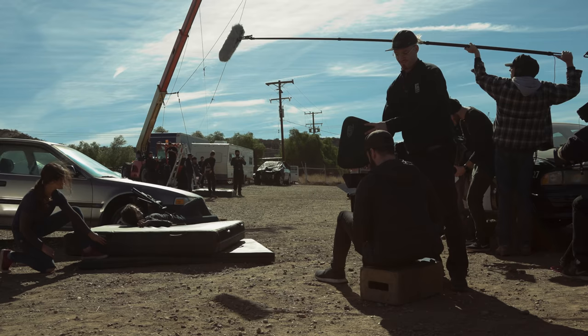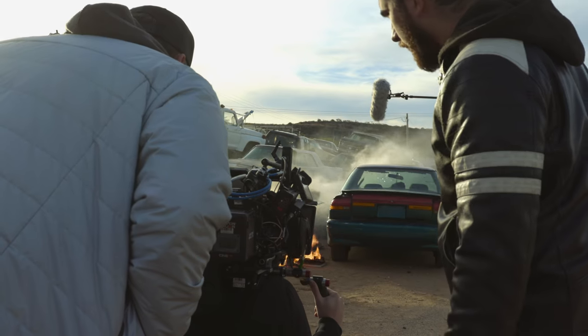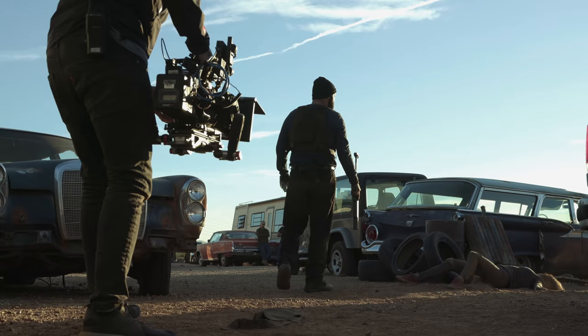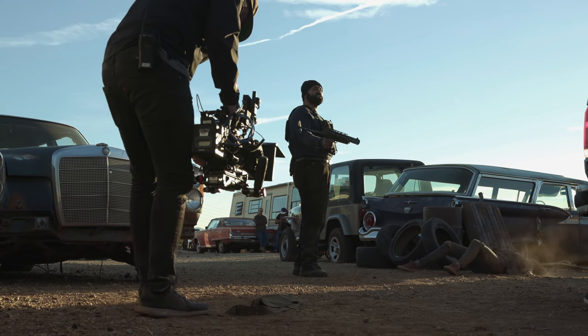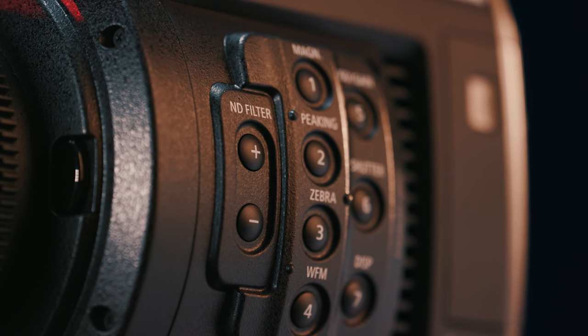A huge help in pulling all of this off was using available light. I planned it all to happen during the day, knowing we could just use the sun and move. Being in the harsh sun meant using tons of ND, and luckily the C200 has built-in NDs that work beautifully. So we were able to use those all day without the need for renting extra filters or moving them from camera to camera.